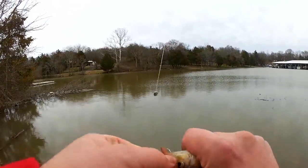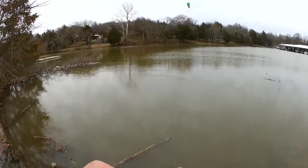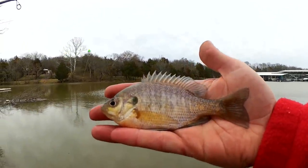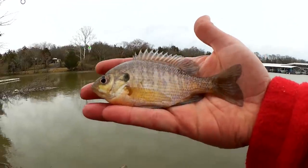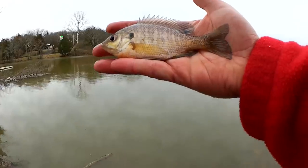Six inch bluegill — maybe five and a half. Wishful thinking on my part. But that's the first fish.